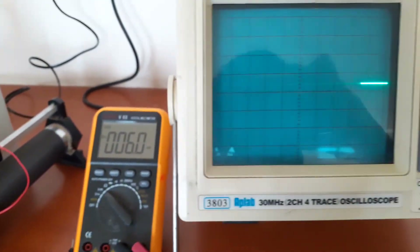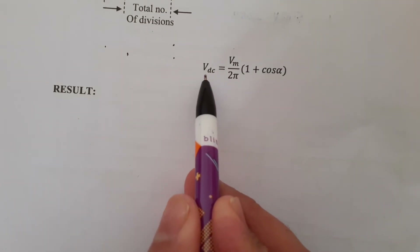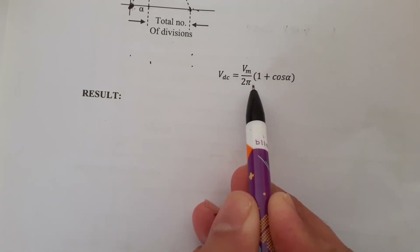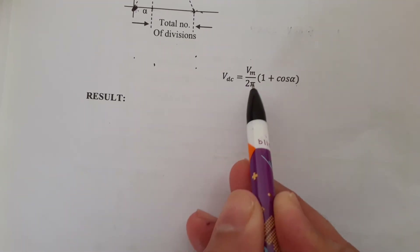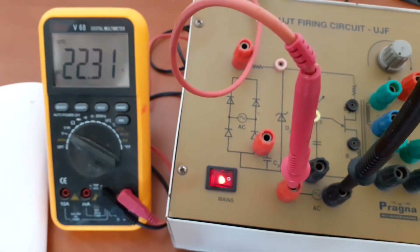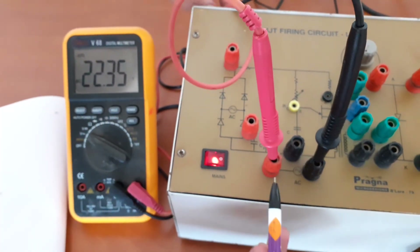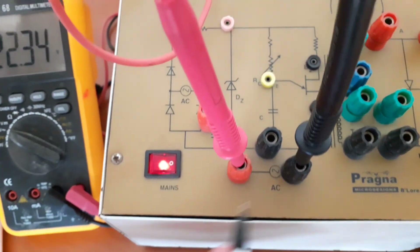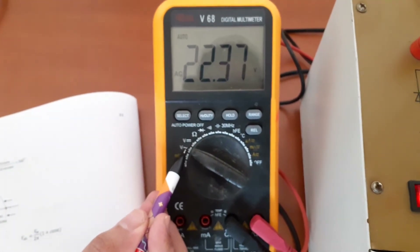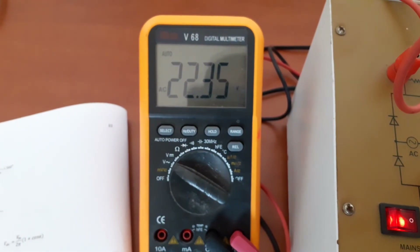In the same manner, you have to take readings and compute VDC — that is the output voltage — using the formula Vm divided by 2π into (1 + cos α). To find the value of Vm, use the multimeter: connect it across the two terminals, making sure to set the multimeter into AC mode. You will be able to get Vm, which is equal to 22.36 volts.